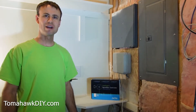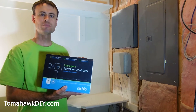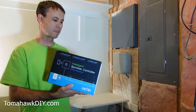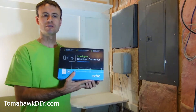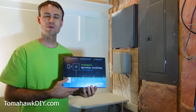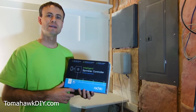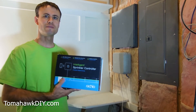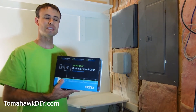Welcome to Tomahawk DIY everyone, I'm Mike. Today we're gonna take a look at installing this smart irrigation controller. This is for your lawn sprinkler system. This is a Rachio controller. There's lots of other brands out there as well — Skydrop I believe was another one I looked at. Leave some comments, let me know if the installation is pretty similar for the other ones or if one's easier than the other if you happen to have a different style.